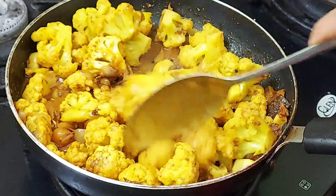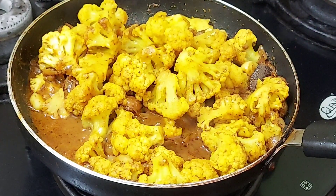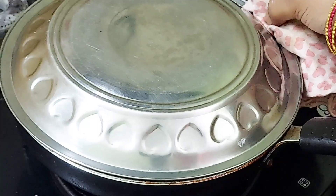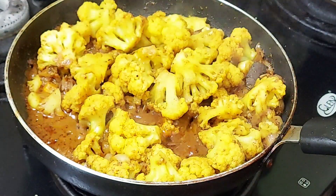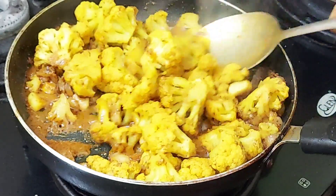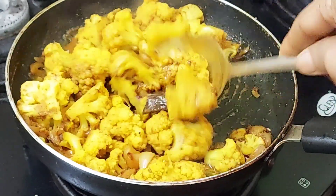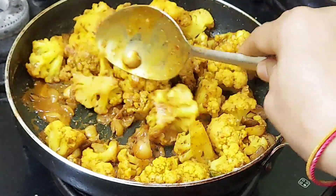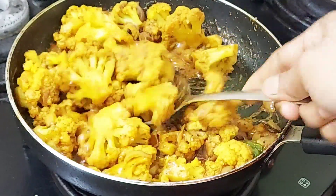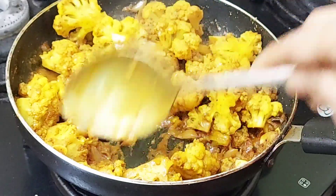There are a lot of cleaning stuff. If you like this, let's see how the cauliflower has a taste. Let's take a try and put a little bit more. Let's see how the masala is. You can put it in the cauliflower — we will try it in high flame.